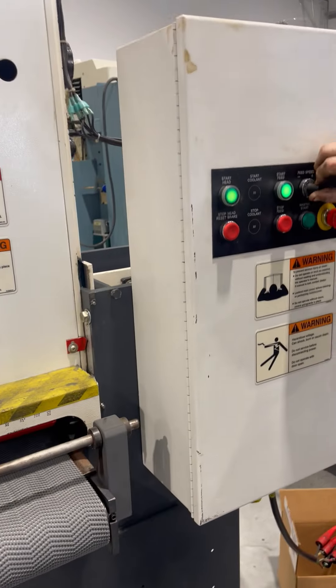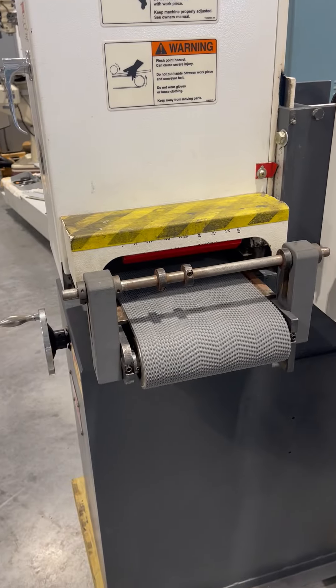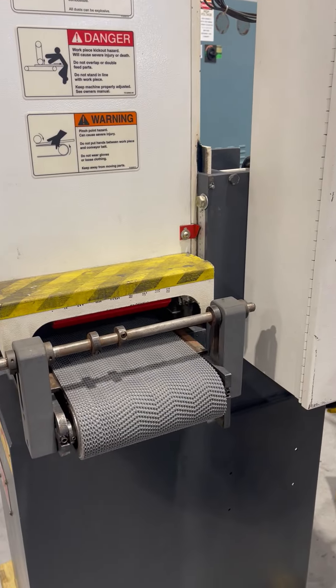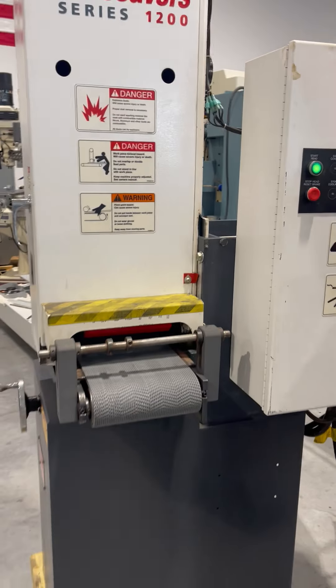The variable speed conveyor — that's full speed, and that is slow speed. Safety stop.